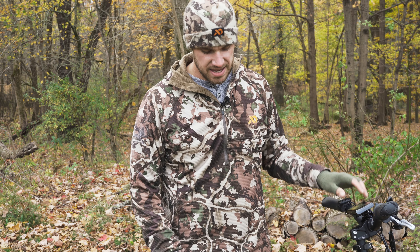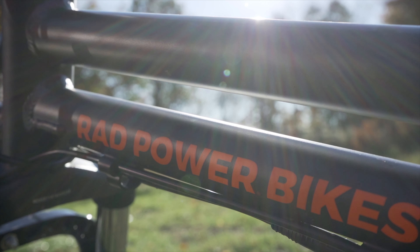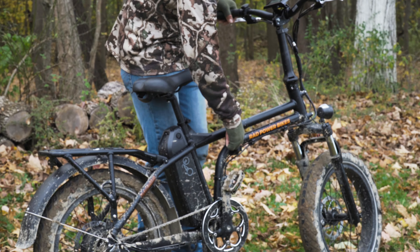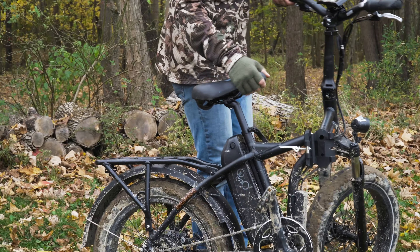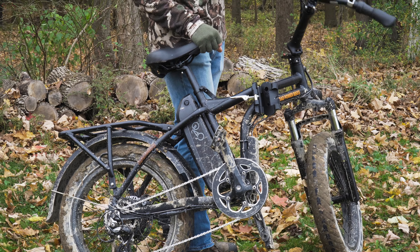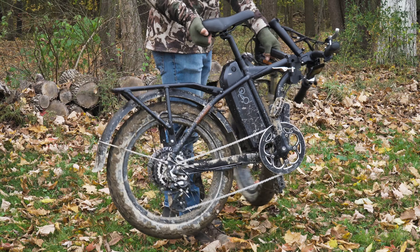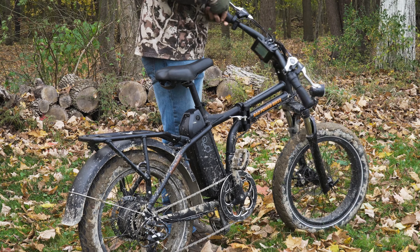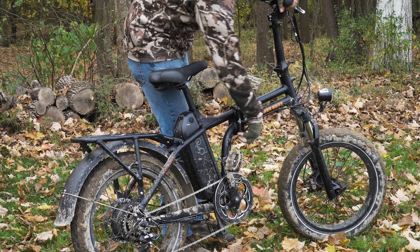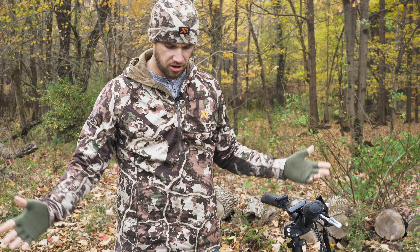This bike is the Rad Mini and it actually folds up, which is badass. All you got to do is turn this knob, lift up on it, and the bike breaks apart. Then the handlebar folds down like that and the whole bike folds up. You throw it right in your truck. To put it back together, you just close that lever, tighten it down, put the lever like that, and now you're all locked in, ready to go.